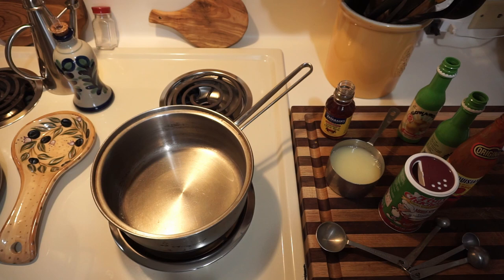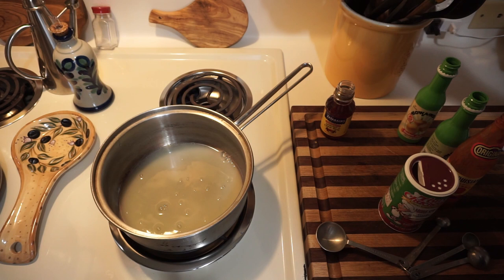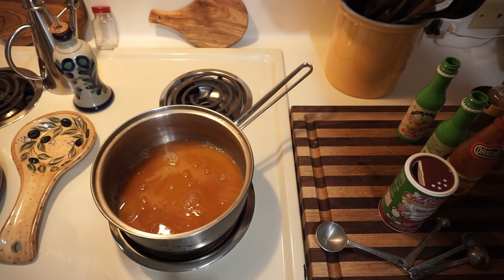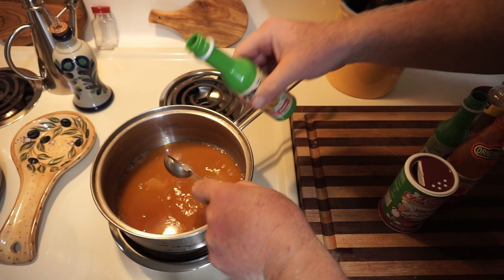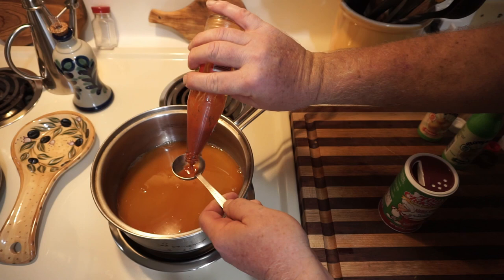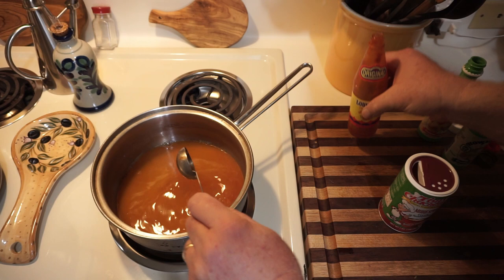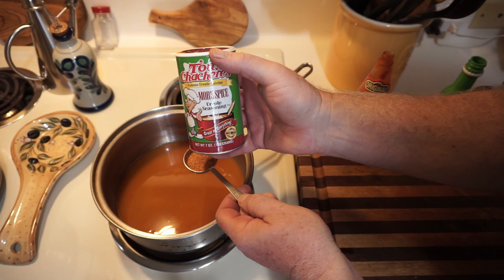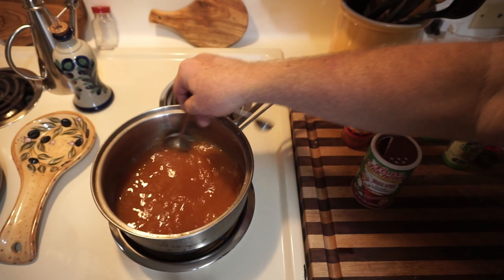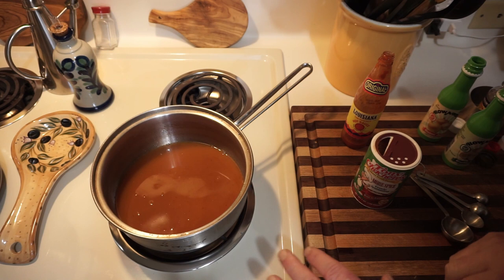For the injection: one cup approximately of lemon juice going in. This little bottle of crab and shrimp boil from Zatarain's going in. Onion juice, one tablespoon going in. Garlic juice, one tablespoon going in. Louisiana hot sauce, one tablespoon going in. Let that get to know each other, warm it up a little bit, let it cool off and keep it ready to inject the bird after we're done brining.